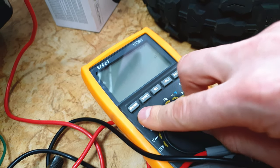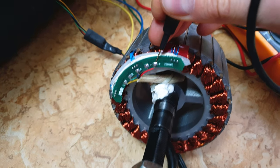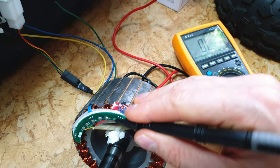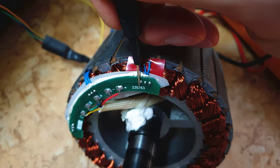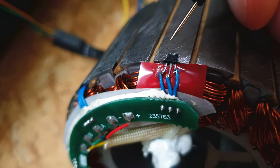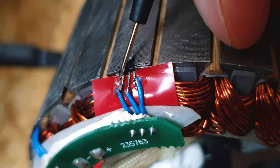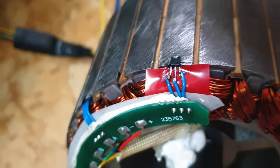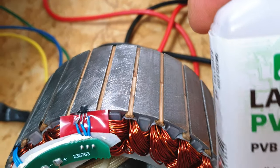Now let's set the multimeter to what I call beep mode — when there is a short circuit, it will beep. I still have the black probe connected, and the red cable is over here. So when I touch it, it should beep because we've got a short circuit. On the other wires, it will not beep because there is no short circuit, just on this red one. Of course, I don't recommend using PVB as a primary insulator. I think a better choice would be to use shrink tubes, as you can see here. But I just did it to show you. I recommend applying maybe 5 or 10 layers.